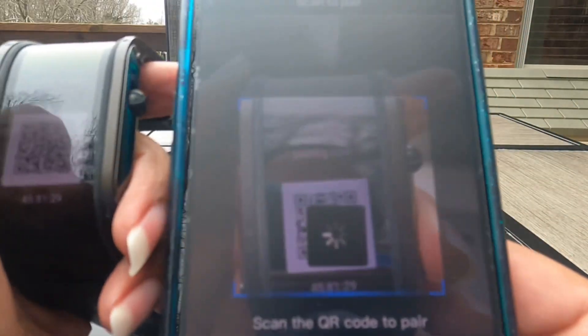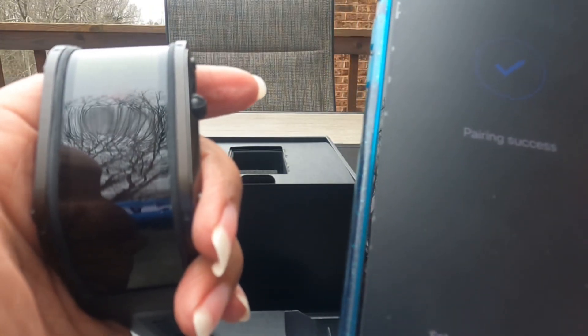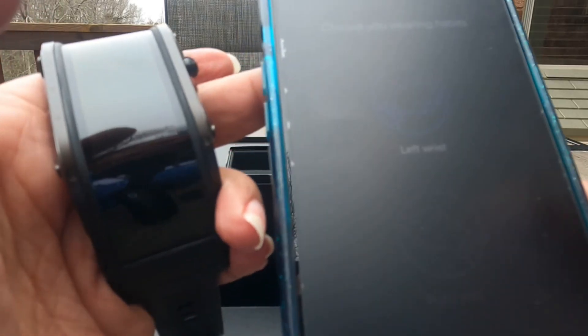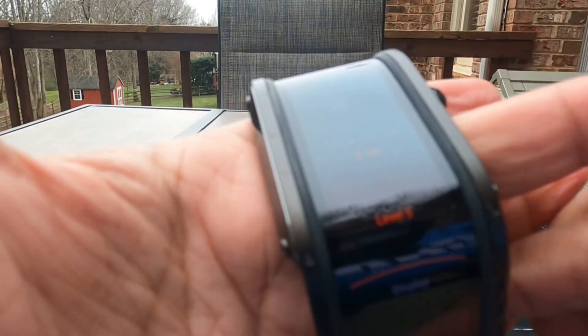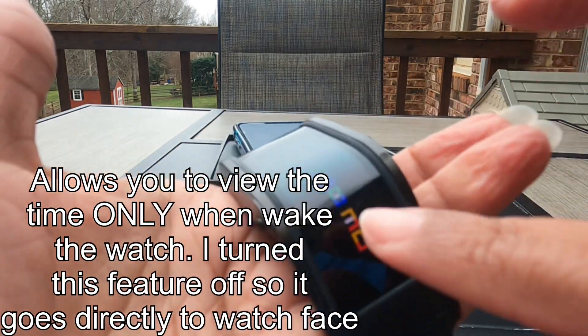My curiosity here is whether all messages are going to come through like they do with my Samsung watch, because with some of these watches iMessages don't come through. We've paired, I've put all my info in. The watch is at 71%, which is pretty good since it's been in the box for a while. I need to find how to make this brighter — I'll put brightness on level five for now since I'm shooting.